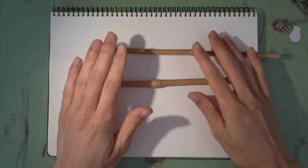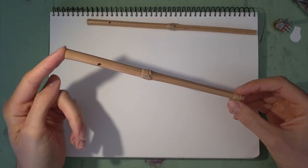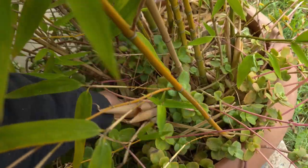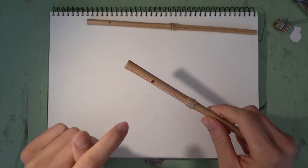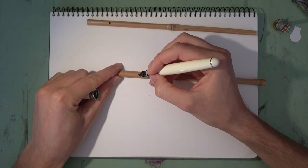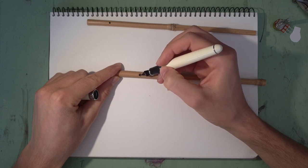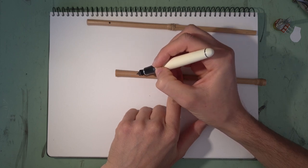So here I have a couple of bamboo sticks. All I had to do to get to this stage was just find a nice straight piece of bamboo, cut it to kind of the length of a pencil, and then drill some holes into it with a drill press. Having a hole here is a really good idea because it's going to spread out the stresses that the split will create.